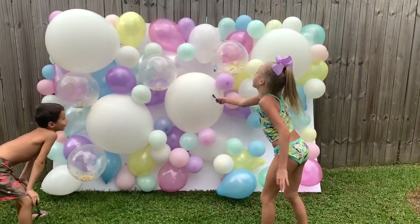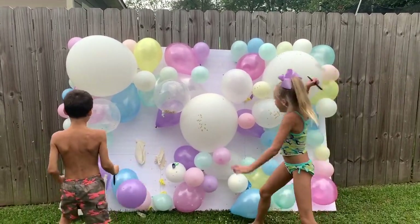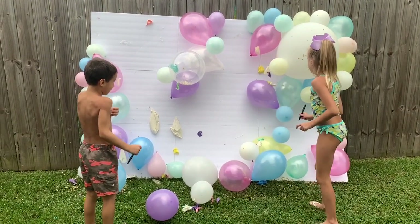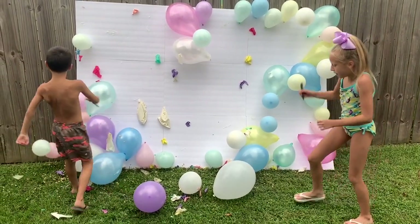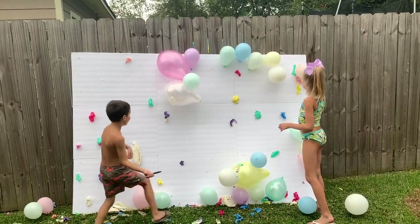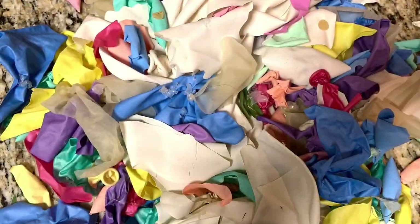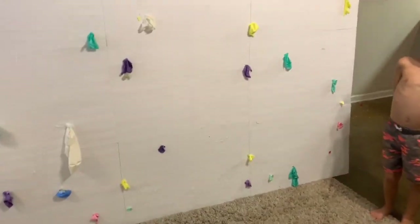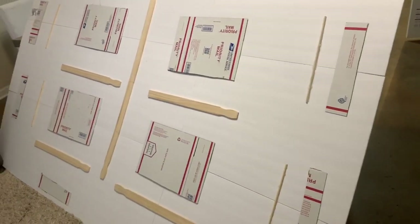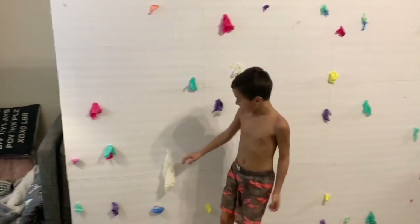It's getting ready to rain so we have to do this really quickly. Go ahead — go, go, Ava, pop them! It's our turn. You have to go one at a time so you don't hurt each other. Look what they have created! This is what's left after the kids went full Monty on it. Good job guys! This is the back of the board, just in case you didn't see the DIY balloon wall video.